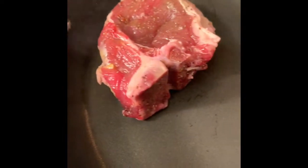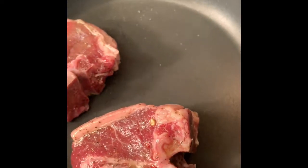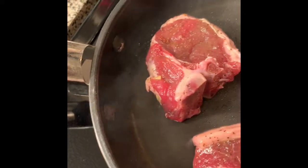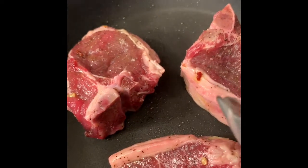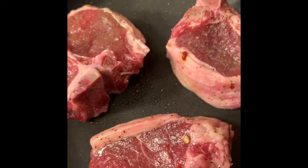Let's go ahead and put these in here. Wow, see that sizzle? Remember, the lamb chops already have olive oil on them because that is what we marinated them with. So I am going to let these go for five minutes on each side, then I will come back and show you how to do the fig butter and we'll put these together.